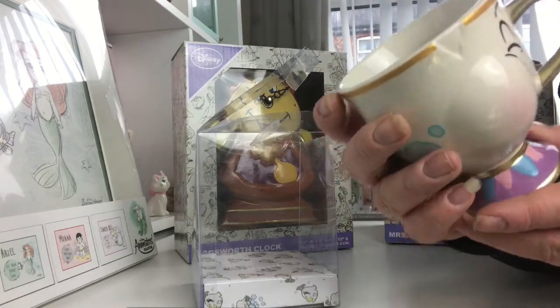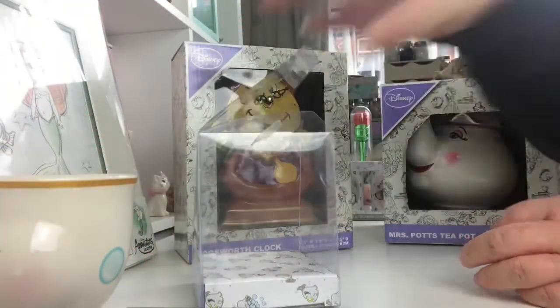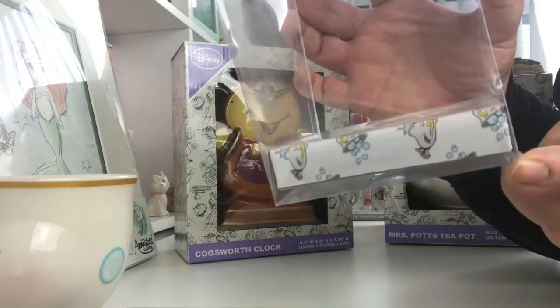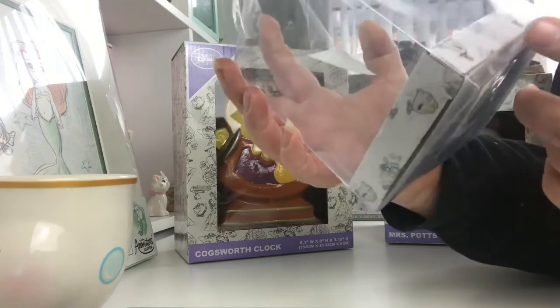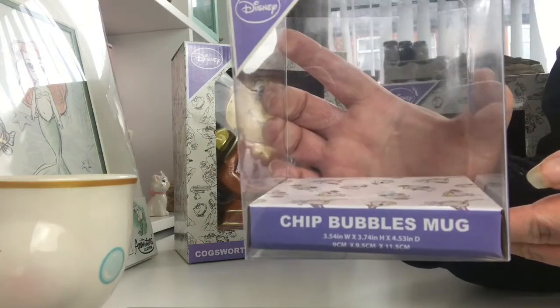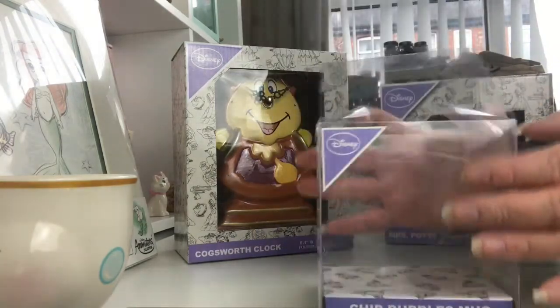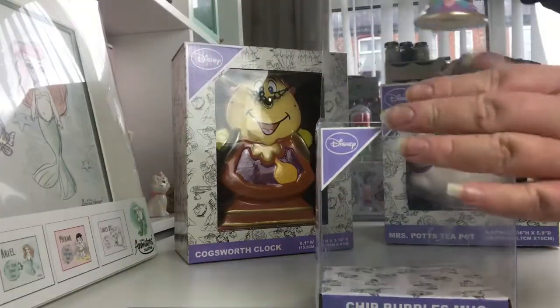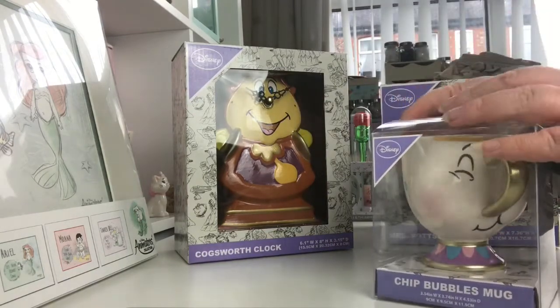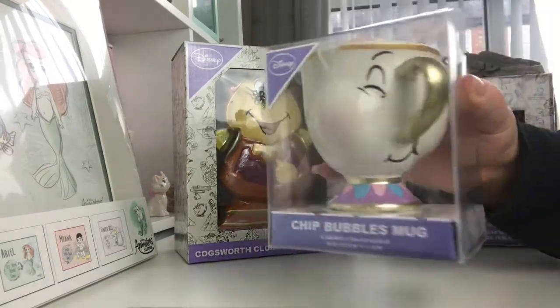So that is the Chip mug, and he comes in this cute little packaging. It has little pictures of Chip mug bubbles on the packaging — that's the front of the packaging, it just says Chip mug bubble mug. He was £5 from Primark and he just sits in the packaging like that.